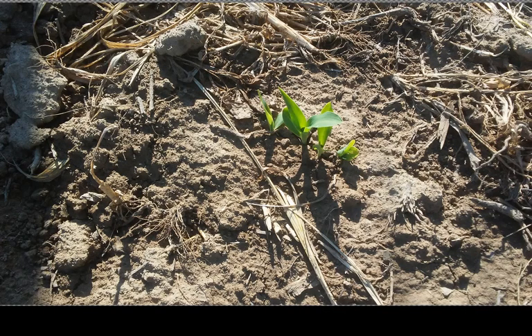And this is sweet corn planted about four or five days ago that's starting to come up, just in a spot — a new patch.